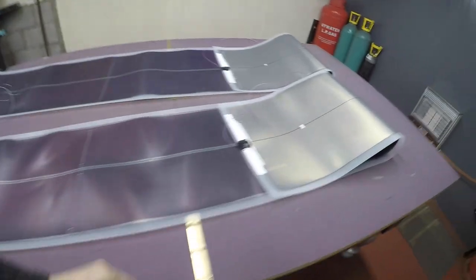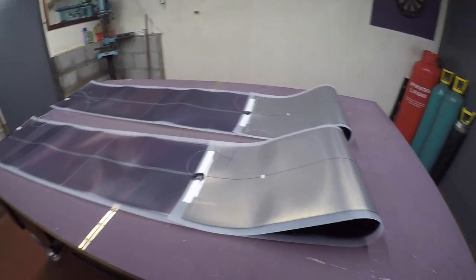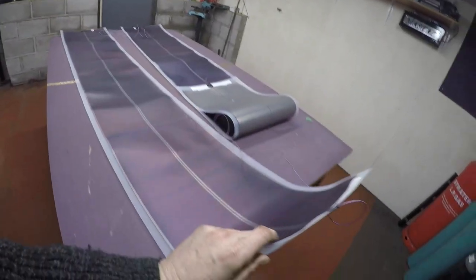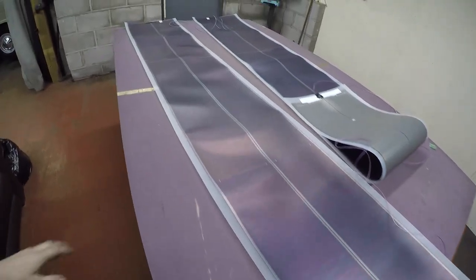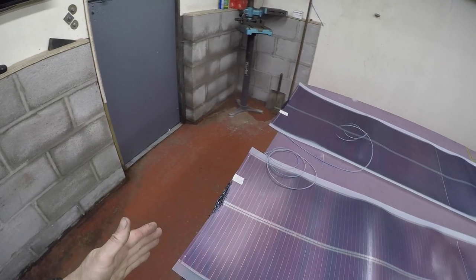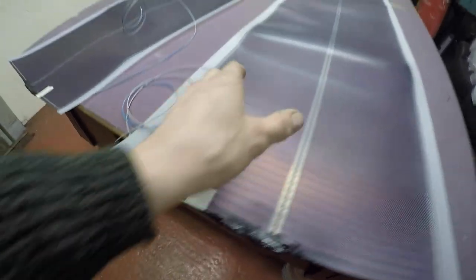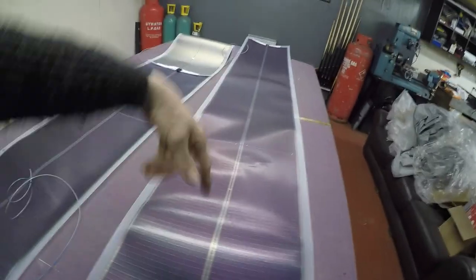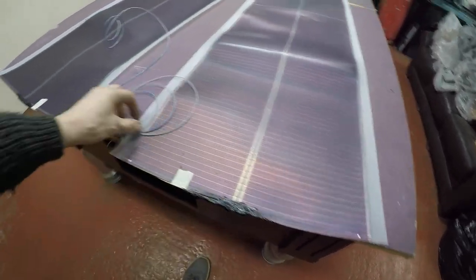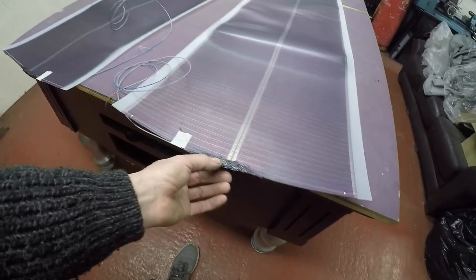I've had these flexible solar panels for ages — the cheaper Fuji ones off eBay from a guy in the Netherlands. They were too long — originally four sections — so I've cut one section off. They're actually two separate panels in parallel with the rest in series. I've soldered a wire to one connection and one connection on the other side — a bit fiddly — and sealed it with Sikaflex.